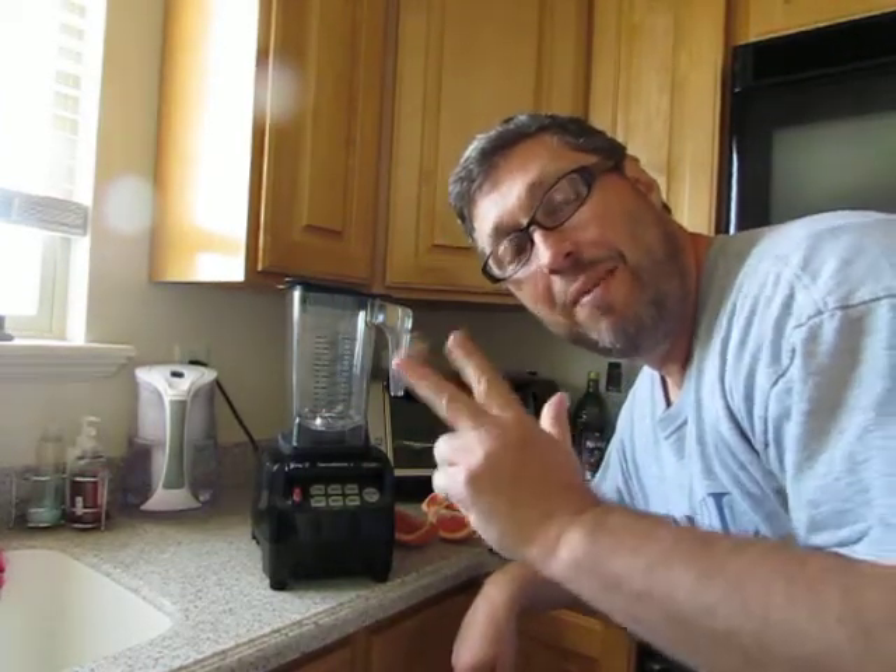Hi, Thomas Fox here with OmniBlenders. 3blenders.com is our website. 3blenders.com.